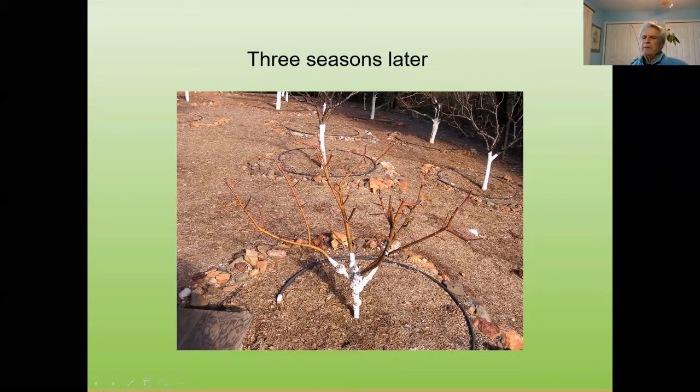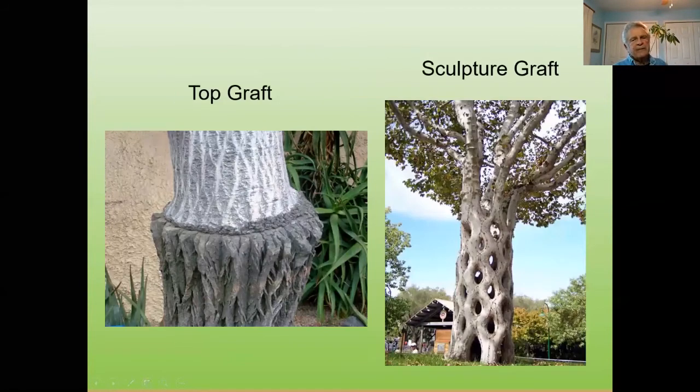You can do top grafting — this can be done as a cleft graft or a bark graft, especially with walnuts. You've got the black walnut rootstock — it's really hardy — and they do an English walnut graft on top of it, since English walnut has poor roots but the black walnut is really hardy. You can also do sculpture grafts — open up the limbs on both sides and attach them with tape, and these will grow together.